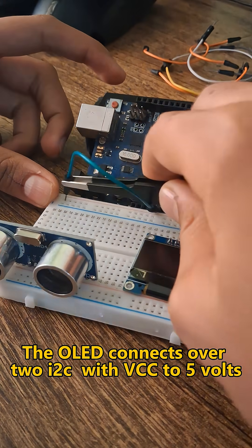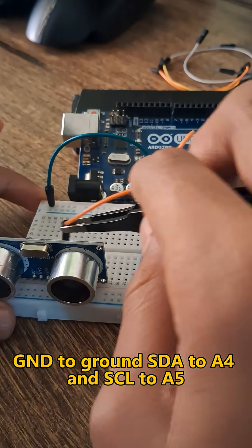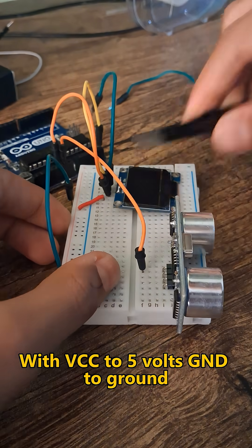The OLED connects over I2C, with VCC to 5V, GND to ground, SDA to A4, and SCL to A5. The HC-SR04 ultrasonic sensor is wired with VCC to 5V,